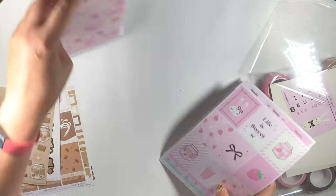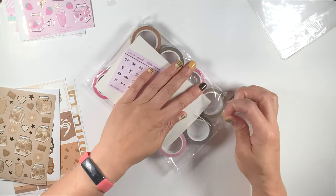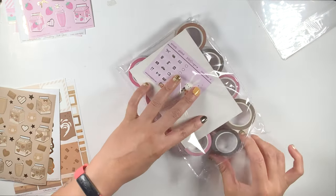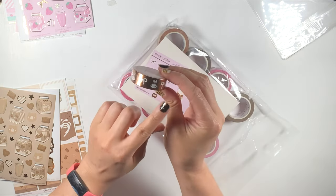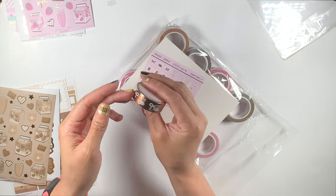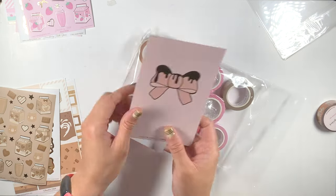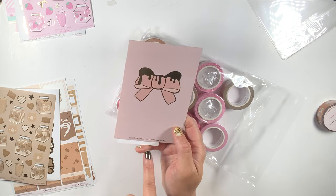So now we're going to get into the washi. I'm going to show you what it looks like swatched, like I always do — I think that's important to see. Oh, there's a freebie washi. This was the freebie right here. It has Juniper on it and it has like this copper foiling. And we have a journaling card. Look how adorable it is. This is the Cookie Sticker Co collab.